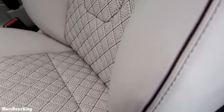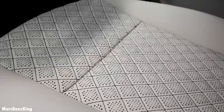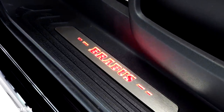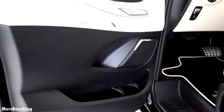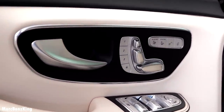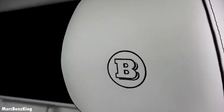The seats feature perforations with pinpoint precision — very exclusive. Brabus floor mats with a porcelain white contour. On the doorstep there's ambient lighting with the Brabus emblem. Furthermore, gorgeous doors with the same color combination, seat adjustments, the Brabus emblem on the headrest, and right here in the center it has the partition wall.